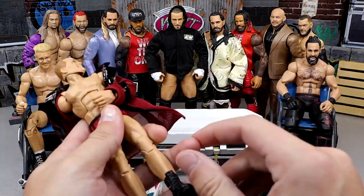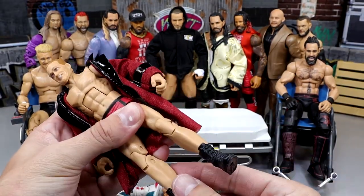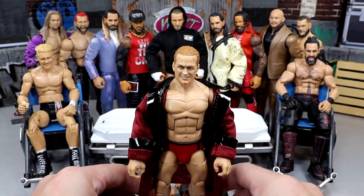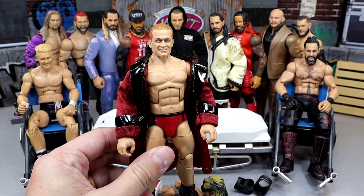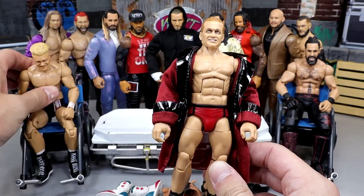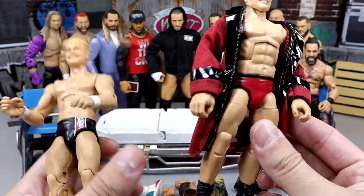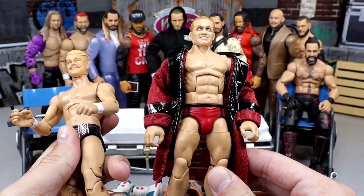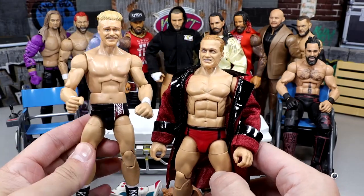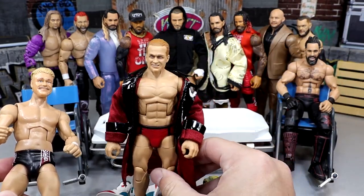We always start off with the guy on the stretcher. We have this Elite Ilya Dragunov right here, and this is actually a very good figure. It poses around really well. Today we're going to be using this as a base for a Tyler Bate figure. We have this old custom Elite Tyler Bate figure, and we're going to be morphing these together. I think this is a really good base for Tyler Bate. Tyler Bate is about 5'7 and Dragunov is 5'10, but this Ilya is pretty short compared to the rest of the figures.